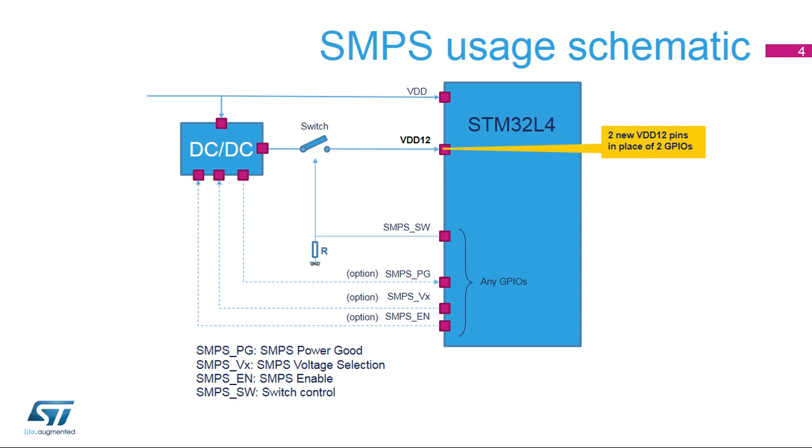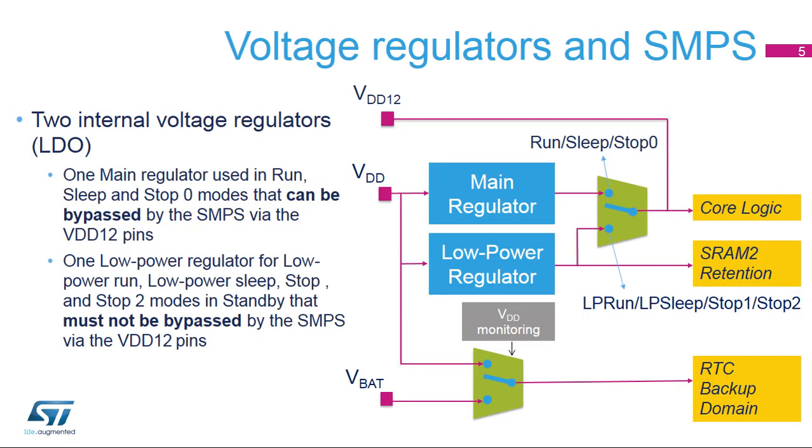Please refer to the product data sheet for more details. Two embedded linear voltage regulators — the main and low power regulators — supply all the digital circuitries except for the standby circuitry and the backup domain. When V-Core is provided by the main voltage regulator during run, sleep, and stop-zero modes, the VDD-12 can be supplied by the external SMPS by closing the external switch.